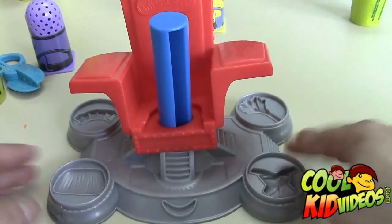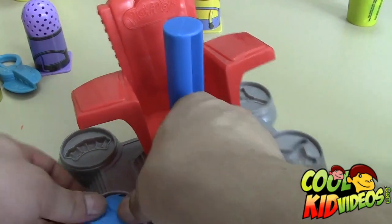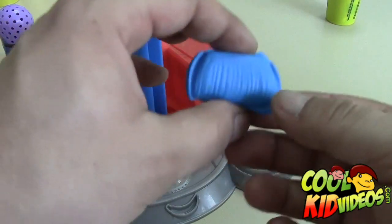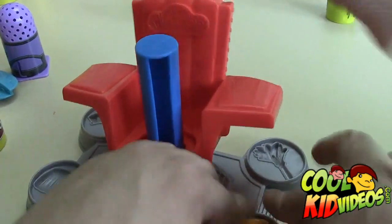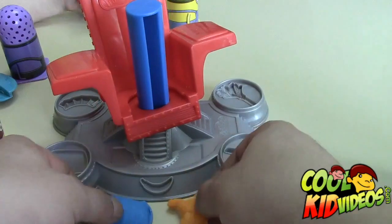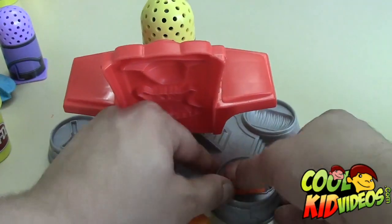Okay, so we're going to quickly demonstrate the six molds that come with this set. First we'll do the mustache — you don't need to use too much clay. Everyone's different, you can use as much or as little as you want, but it's a little easier to use the exact amount. There's the mustache. Here is the tie — push that in there, then peel off the excess clay.